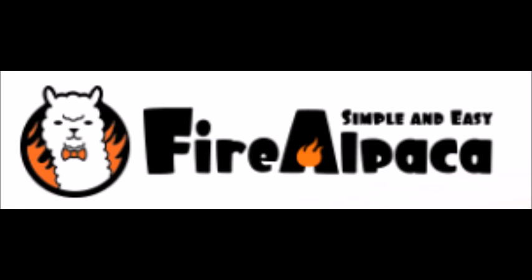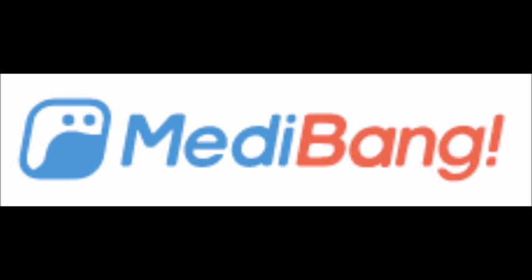I've also used FireAlpaca, which is a free program and it's good for beginners. MediBang Paint comes from the same company and is also free, but it has a few differences. Some people prefer it over FireAlpaca, but I'll leave that up to you to figure out.